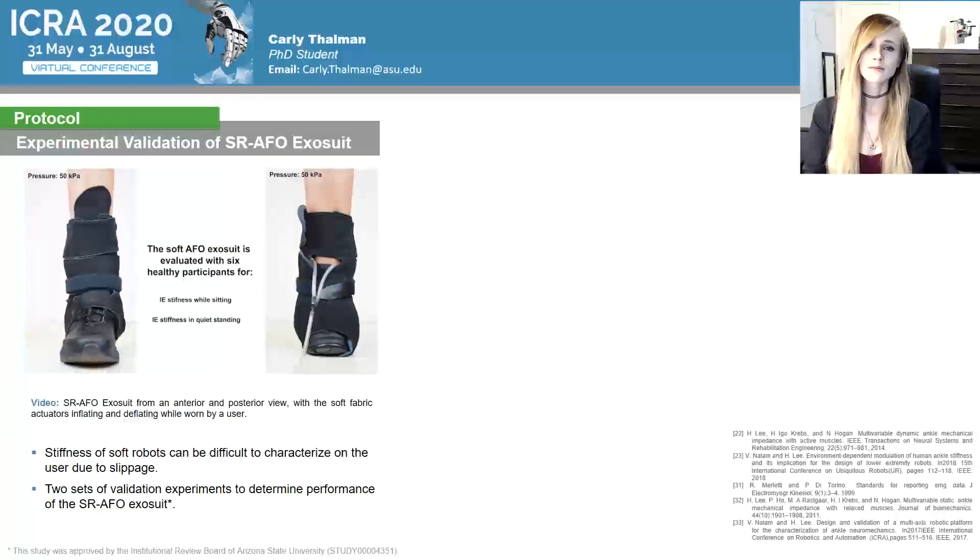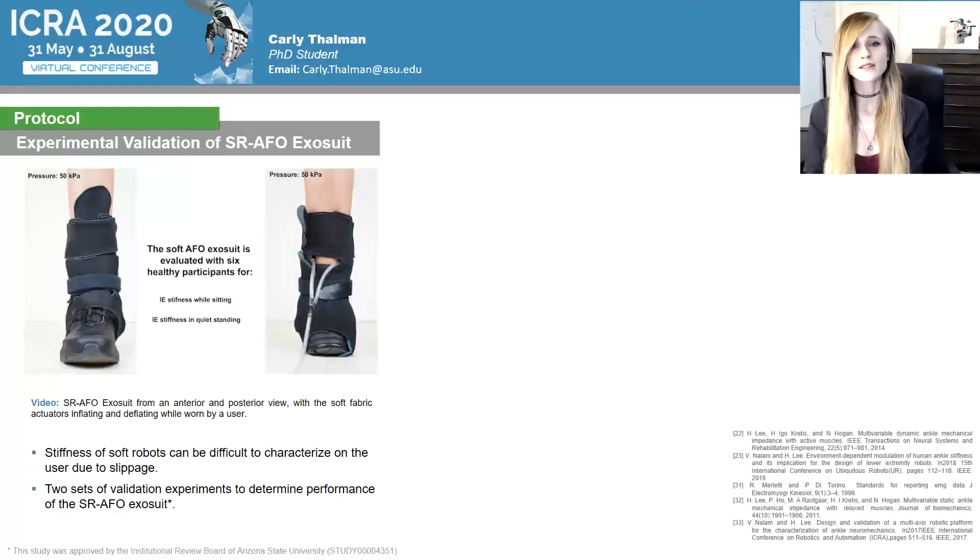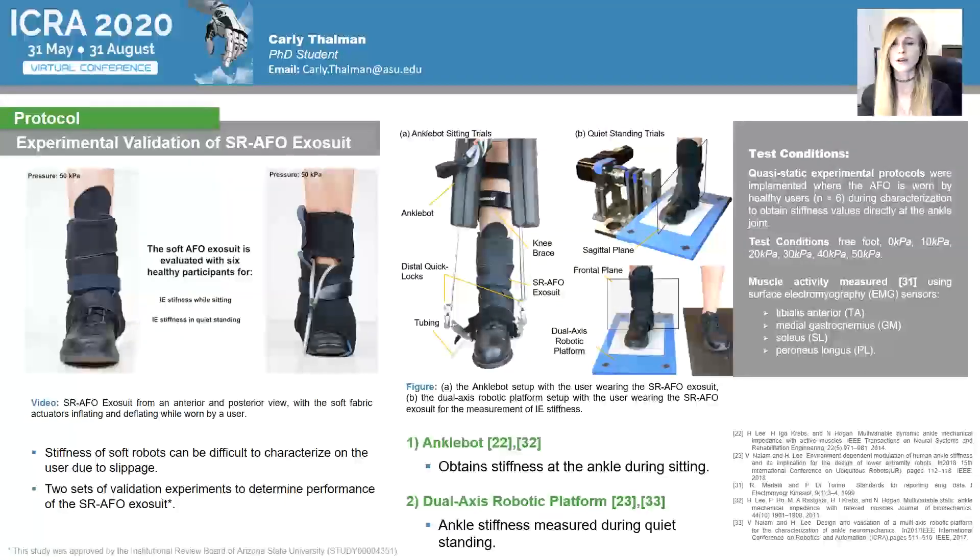Stiffness characteristics of soft robots can be difficult to characterize when on the user, due to slippage or the compliance of the materials against the user and their skin. To address this challenge, a robotic approach was taken using two sets of validation experiments to determine the most accurate results of the performance of the SR-AFO exosuit. A quasi-static experimental protocol was implemented where the AFO was worn by the user during characterization to obtain stiffness values directly at the ankle joint, completed for six healthy participants. The test conditions evaluated were: free foot with no exosuit, zero kPa where the exosuit was donned but passive, and then five increments of 10 kPa up to 50 kPa. Muscle activity was also recorded throughout these trials. The two trials were completed using two different robotic platforms: the Anklebot and a dual-axis robotic platform.